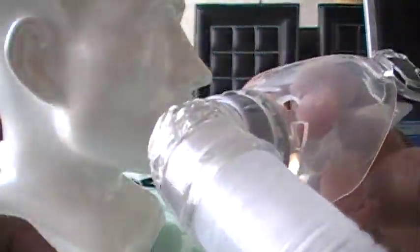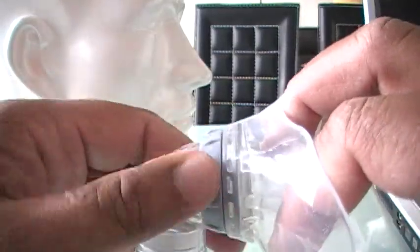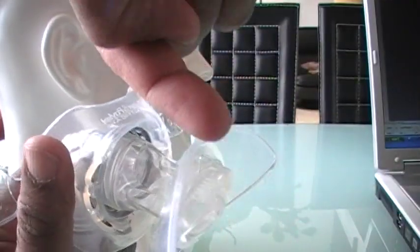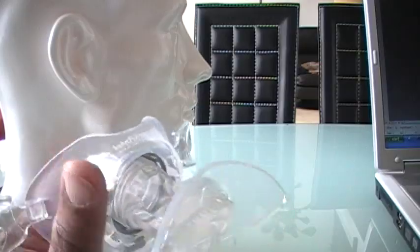Pretend my fingers here are your lip that's holding it in place. You see this dial? If you turn this dial, what's going to happen is this piece here will either extend out or retract back. You can put it to your comfort.